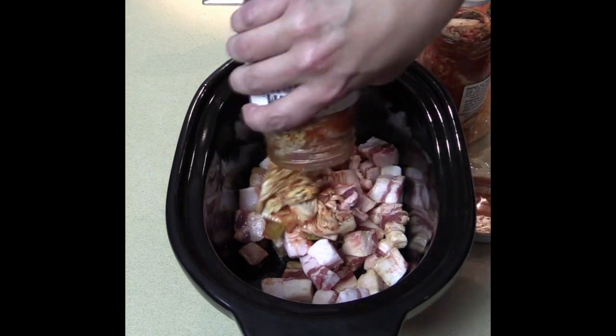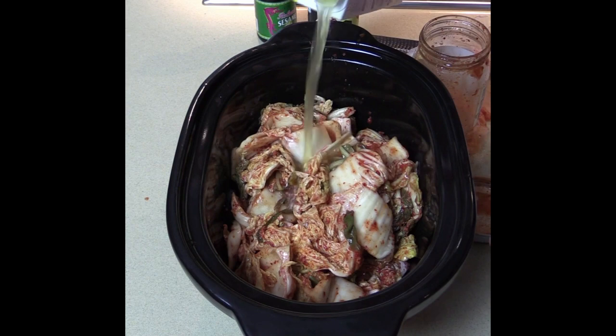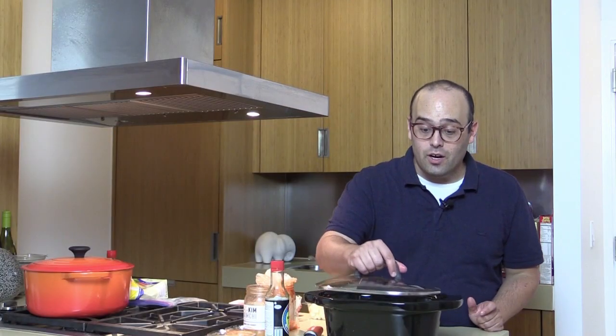We're going to put the kimchi and all its juices — two bottles of kimchi — and four cups of chicken stock. If you want to make this vegetarian, use vegetable stock and leave out the pork. Top on, and I'm going to turn this on low for eight hours. That kimchi juice cooks down with the chicken stock and forms this beautiful, sweet, umami-flavored soup. And the pork belly on the bottom gets all soft and melts in your mouth. We have two more ingredients to throw in to make this fabulous.